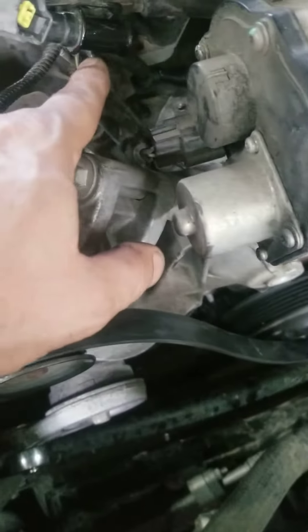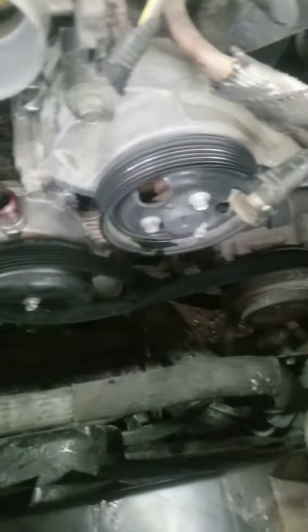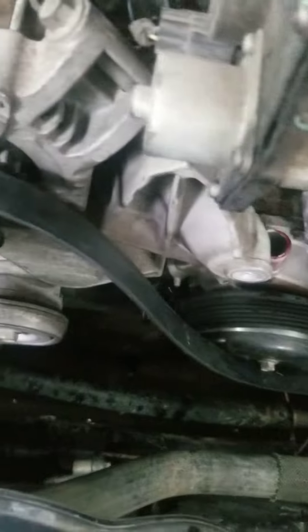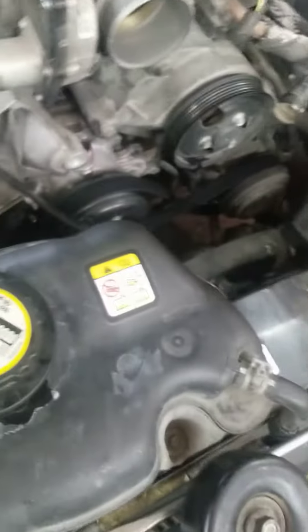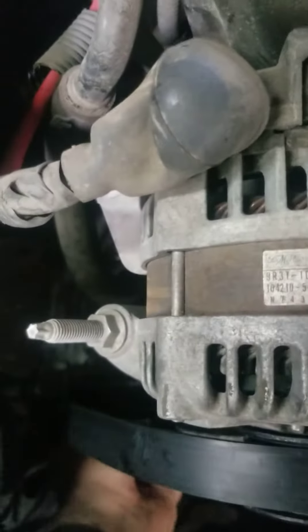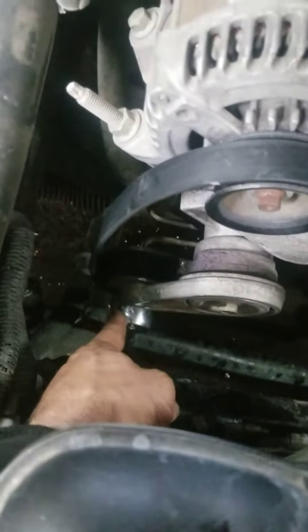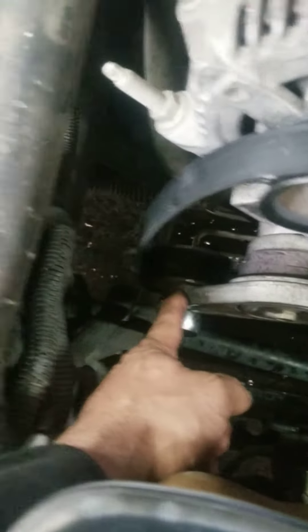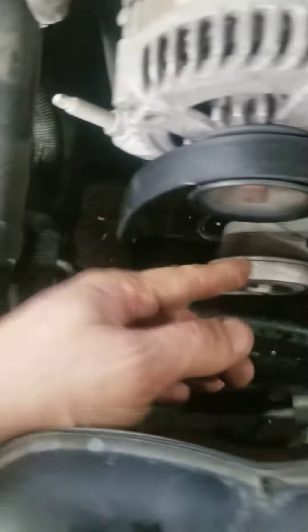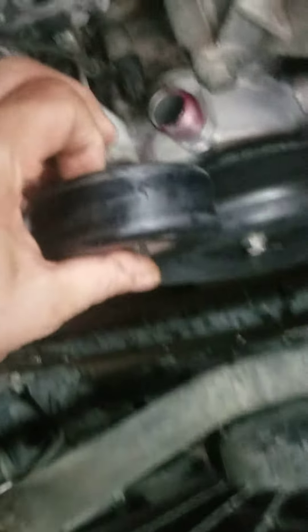As soon as you take those off, you need to release the serpentine belt. Use the three-quarter ratchet right there — as you see, push it counterclockwise to release the belt.